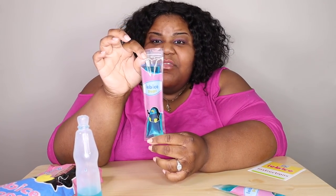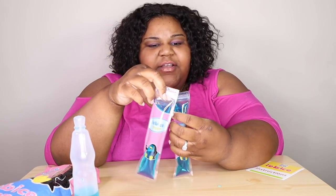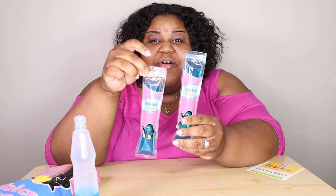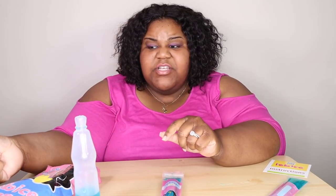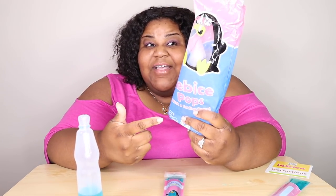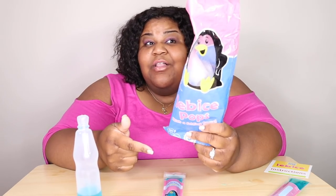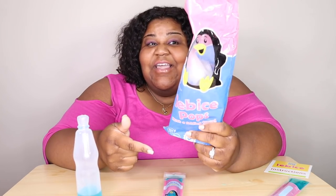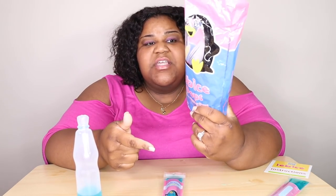I'll have their links in the description below for you and your family to go check them out. The prices are reasonable — if you order this one, you get 50 in a pack, which is a lot. They're on Amazon, so if you type in Lebice — L-E-B-I-C-E — pops, you will be able to purchase them there.